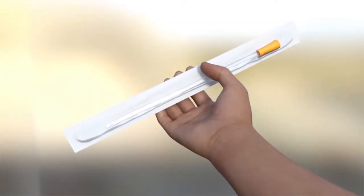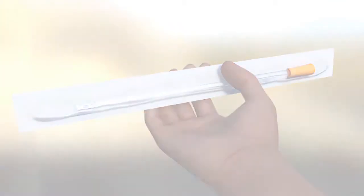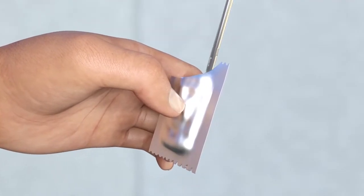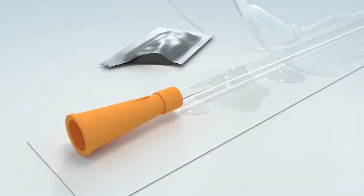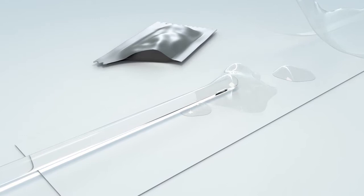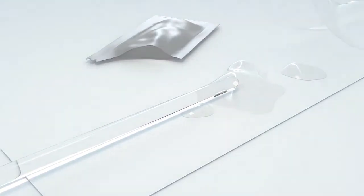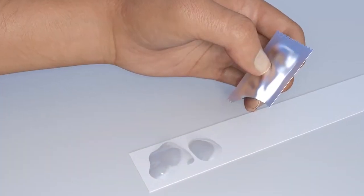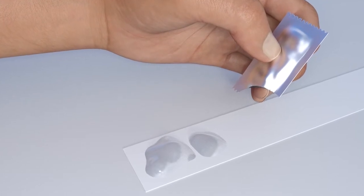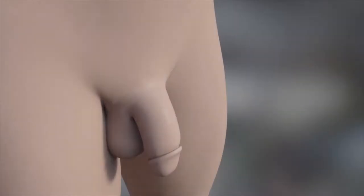Now you're ready to lubricate your catheter using water-soluble lubricant. There are several ways you can do this. Option one: tear a corner off the lubricant sachet and dip the catheter tip into it. Option two: peel the pack back a little way and then squirt the lube into the peel pack — this will coat the catheter as you remove it from the pack. Option three: tear open the pack and remove the catheter, squeeze lubricant onto an exposed part of the inside of the peel pack, then dip the catheter into the small puddle of lubricant.